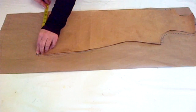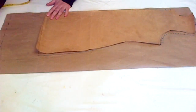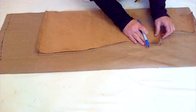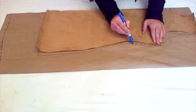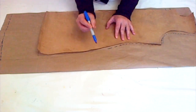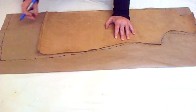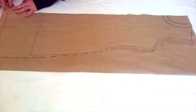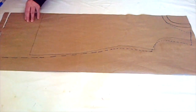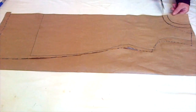I want this shirt to be a bit longer than the original, so I measure the bottom and take an inch extra for the new bottom. The side of the shirt is an inch up and the curve of the waistline is removed because I want a straight shirt. The shirt is also a bit wider than the previous marking because the longer it is, the wider it should be, otherwise it would be hard to walk in. Now cut on this drafting.